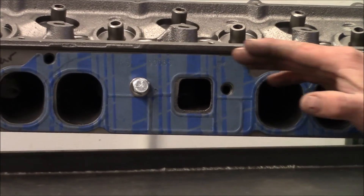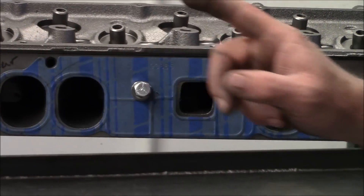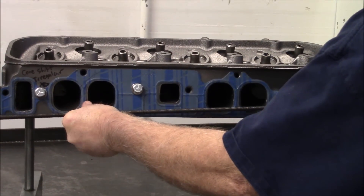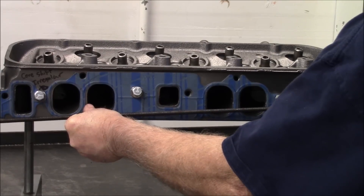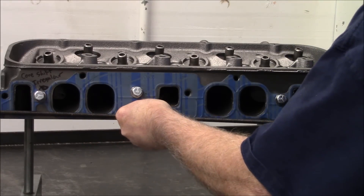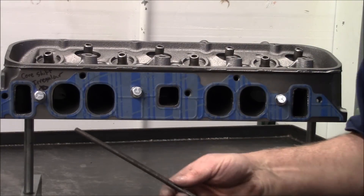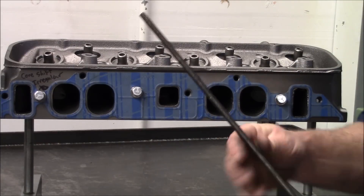As the port goes this way, there's more core shift as you get down to this side of the head. The head can also shift like this — the floor of the port could have a tilt in it. Your short turns can actually be higher on one end than they are on the other. All these things are a problem.